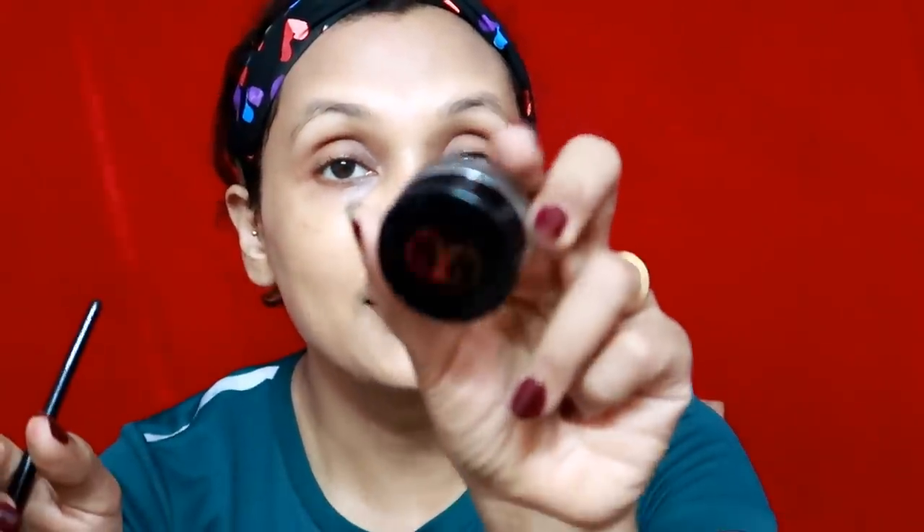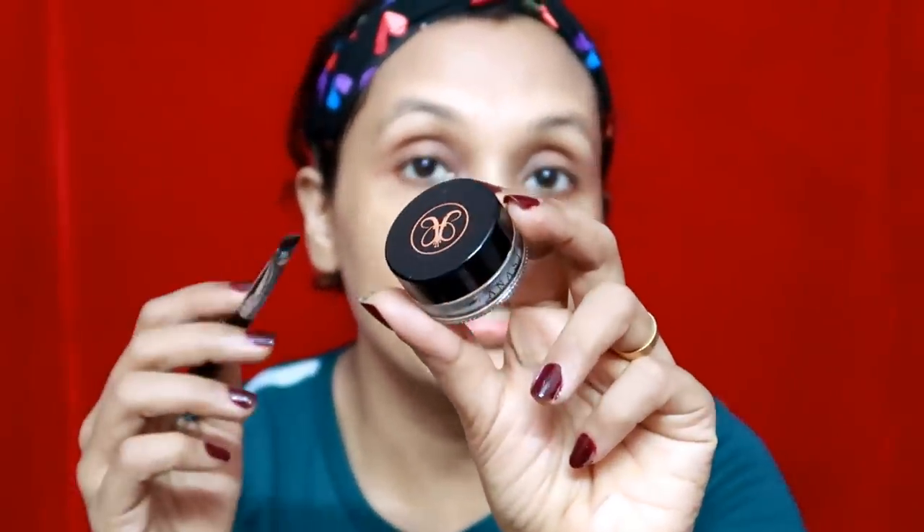It has a little dewy, glowy finish. Now I am going to use a little bit from an Anastasia Beverly Hills palette. This is a little brown pomade — it is a little bit soft.